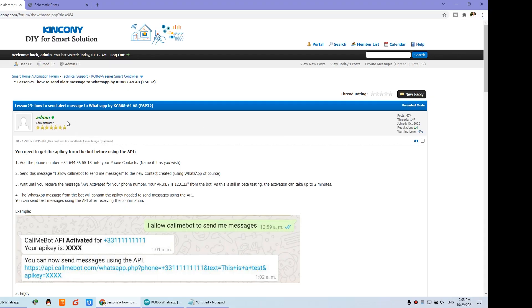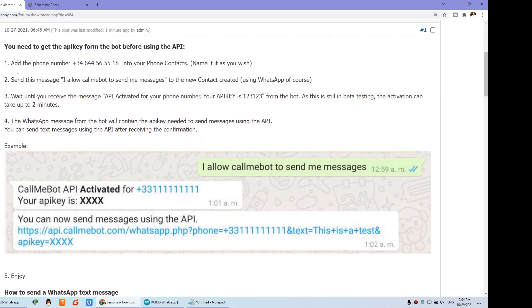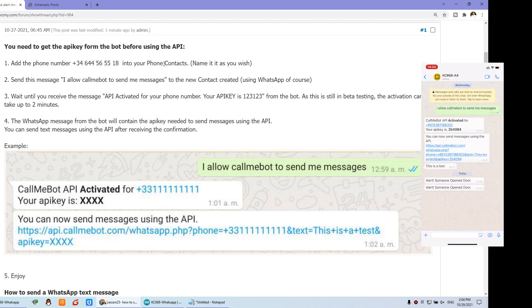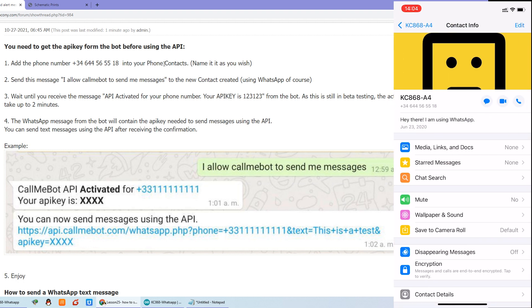Let's look at the computer. We have this lesson on how to send the message by WhatsApp using the A4 or A8 board. There are almost five steps for WhatsApp setup. The first step: you need to set up WhatsApp. Add this number — this is the robot of WhatsApp. Just save it to your phone contact. You can see I have already renamed the robot.